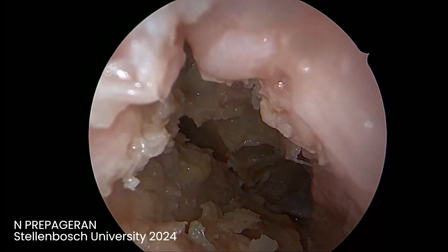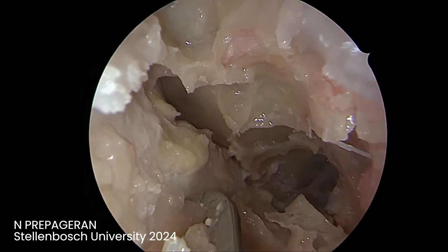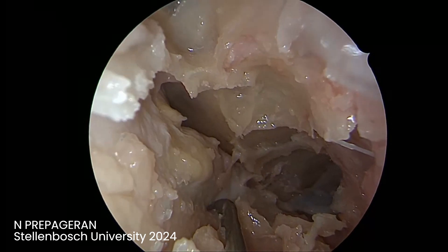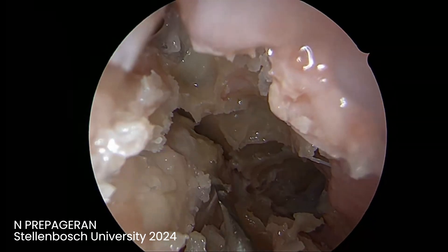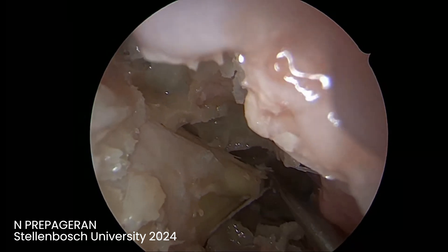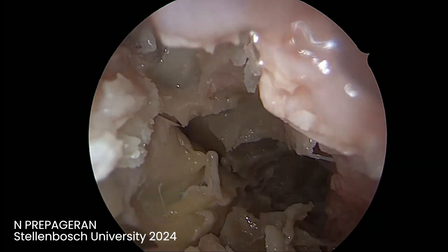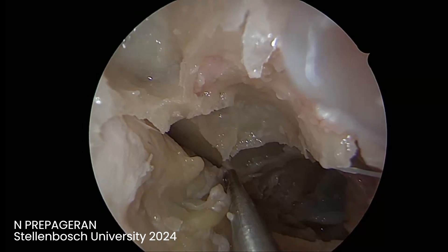I'm going to open up the periorbita. The classical teaching is to do three incisions, but being lazy as I am, I just remove the entire periorbita in one single swipe, then cut it all the way to the back. You remove the periorbita so that the entire orbit decompresses.